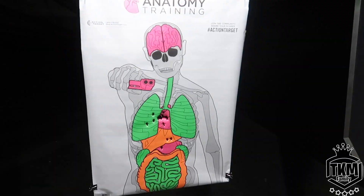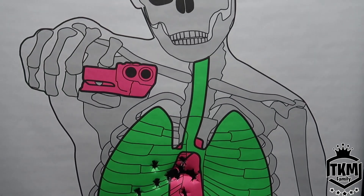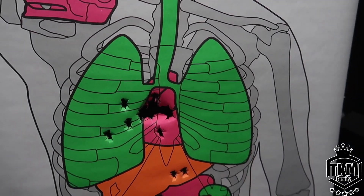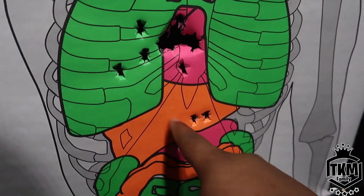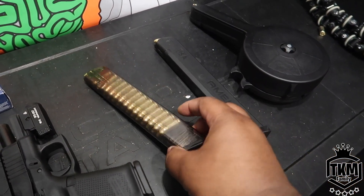Let's look at that target — that's not too shabby. I got most of them right here, got three down here. That's not too bad. Let's move it on up to the 30-round ETS mag.